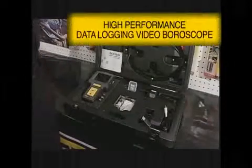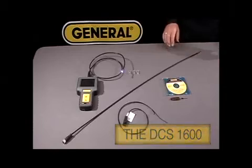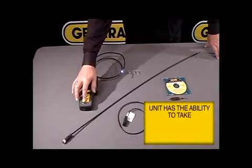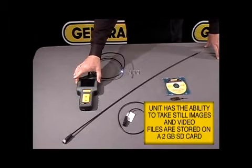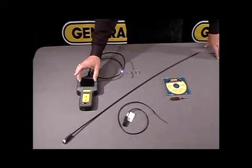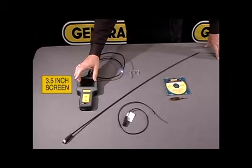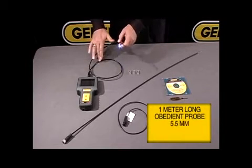General Tools and Instruments would like to introduce you to the High Performance Data Logging Video Borescope System, the DCS1600. This unit provides you the ability to take a picture and video that goes on an SD card that can be downloaded to your computer. It also provides you a 3.5 inch screen for better viewing. This unit comes with a 1 meter articulating probe.